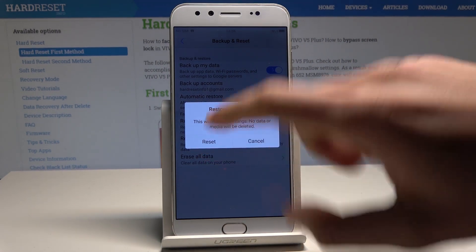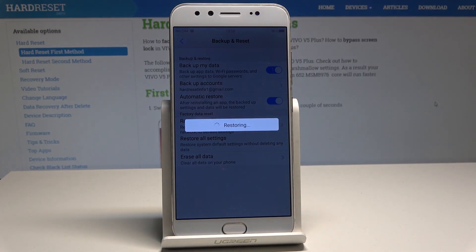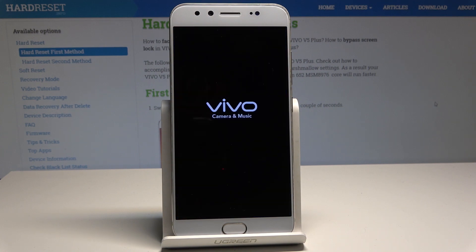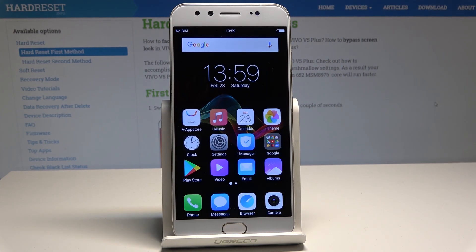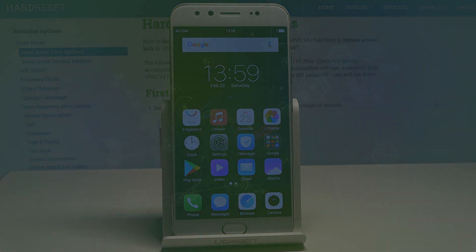Tap Reset. The device is now performing the reset — wait a couple of seconds. The home screen pops up, and you can start using your device. Thank you for watching. Please subscribe to our channel and leave a thumbs up under the video.